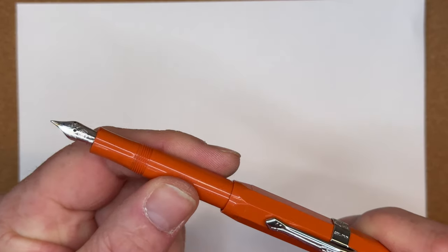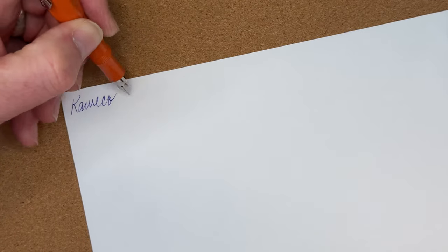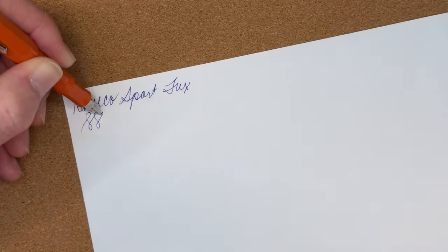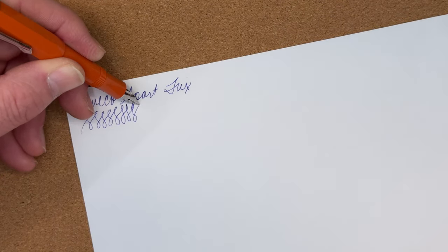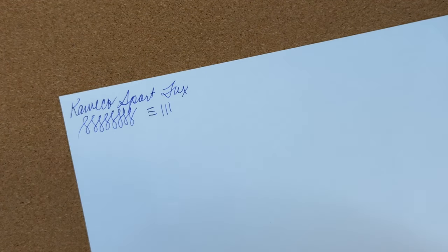Some quick writing samples of these pens. Starting with the Kaweco Sport in the color Fox — that's a solid writer with a smooth nib. Inclusion of clip and converter aside, Kaweco makes a nice pen. I have been wanting to try the Kaweco Lilliput but just haven't gotten around to purchasing one.